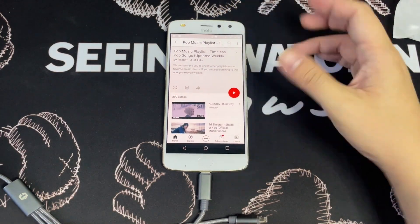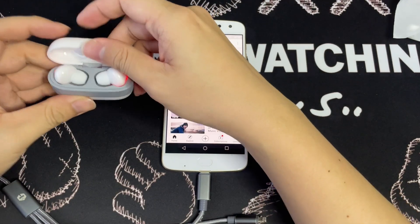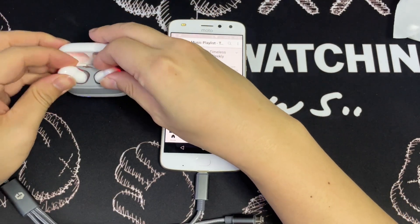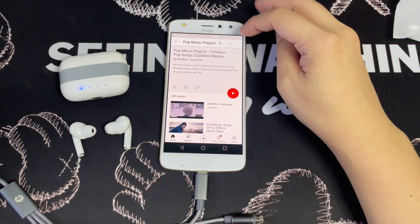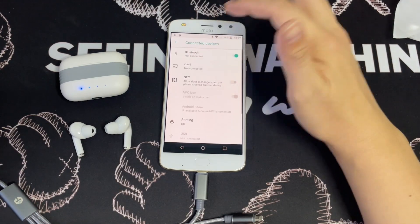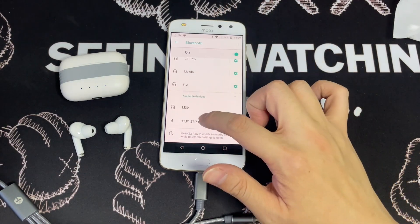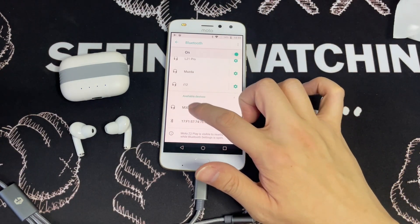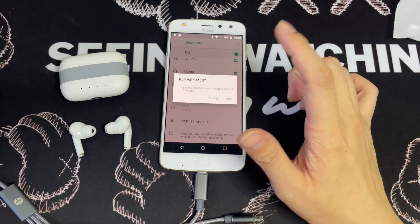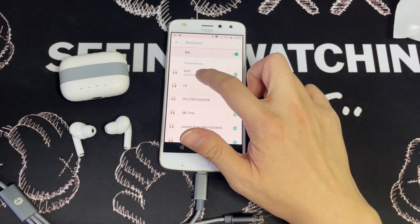So now we're actually going to test the connectivity of the earbuds. We're going to take them out, and probably going to check. So as you can see from here, there's an M30. Let's see — pair. There we go. It's paired.